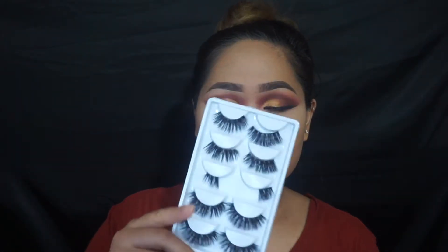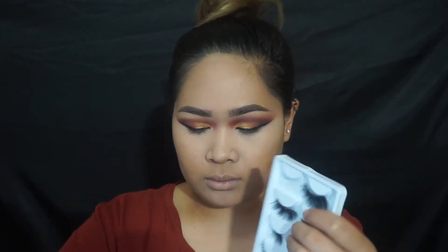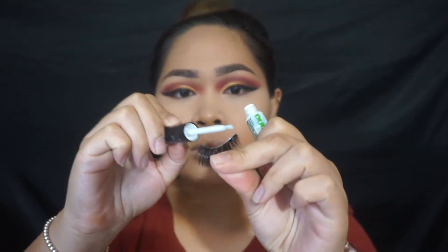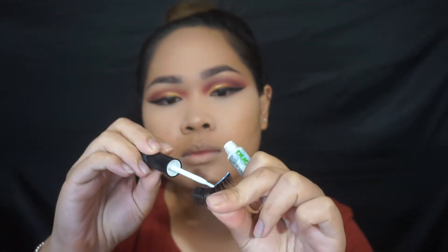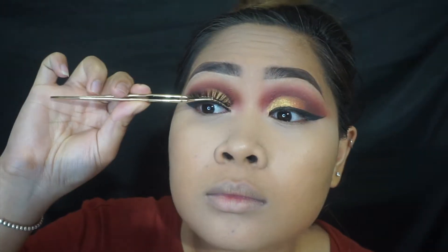So I'm going to apply these eyelashes on camera. These are actually from eBay — one of my good friends told me about them, her name is Laura. They're really cheap, probably less than a dollar each. I like to glue them on with the Duo glue, the green one, because it gets really tacky and nice.